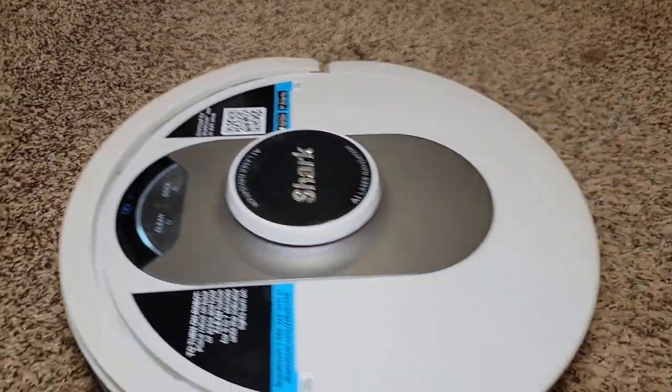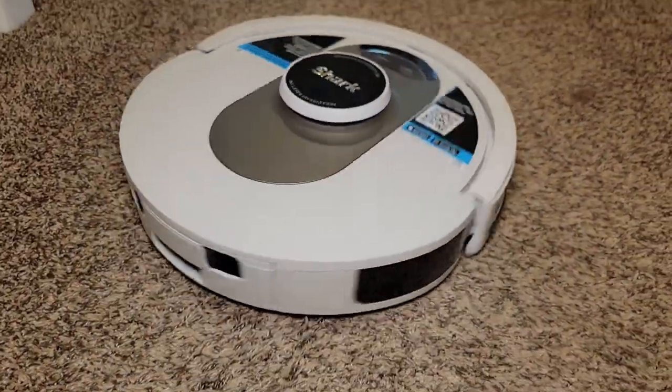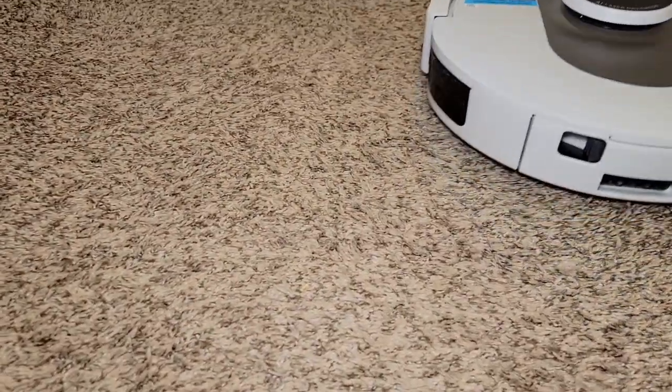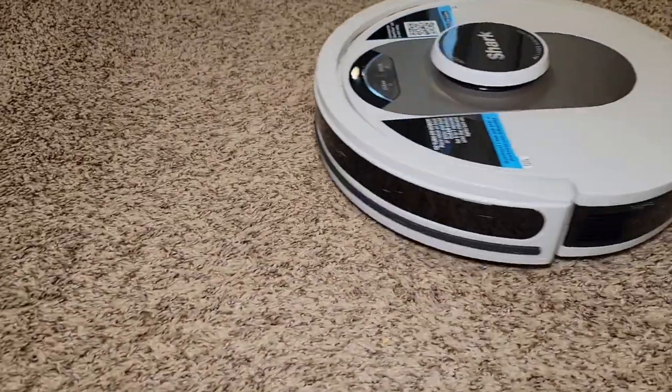I put some dirt and debris on the floor — we're going to see how well it cleans. It's doing a good job. I've got all that coffee grounds and dog hair that I put on the floor.